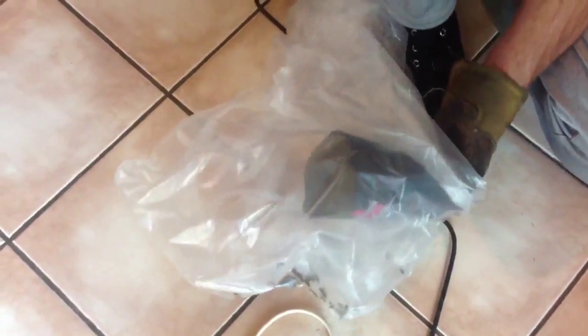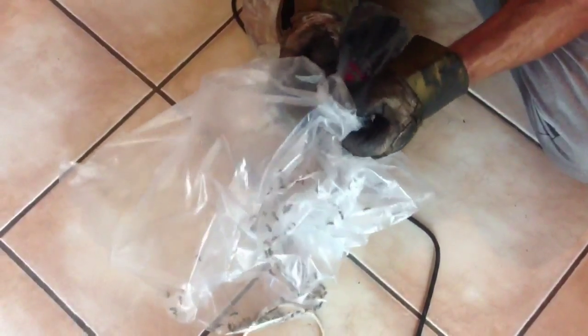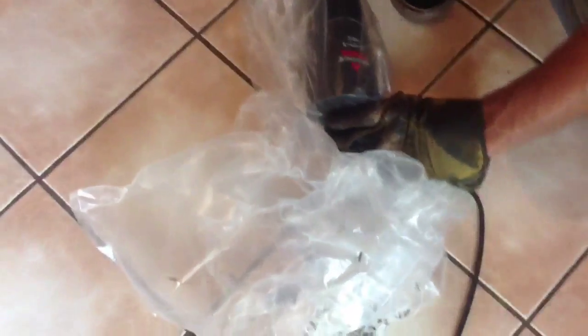Maybe tap it on your hand so it's not so much shock at the floor for them. The basic principle is just to get the wasp in the bag without stinging yourself or hurting the wasp.